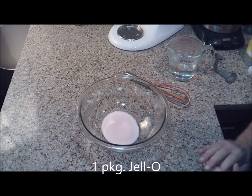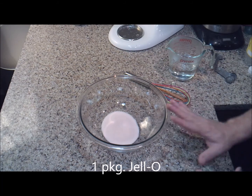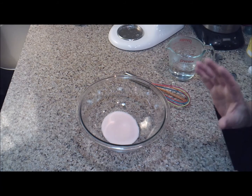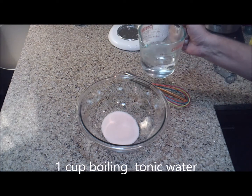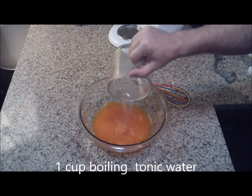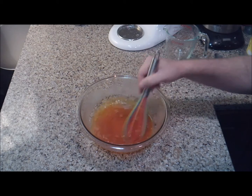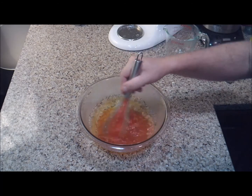In this bowl I've got my Jell-O mix. I am using an orange Jell-O — I just love orange and chocolate, and I think the orange will be great with my Devil's Food Cupcakes. You want to add one cup of boiling tonic water. The tonic water is what gives the cupcakes their glow. You just want to stir this up until all the Jell-O is dissolved.